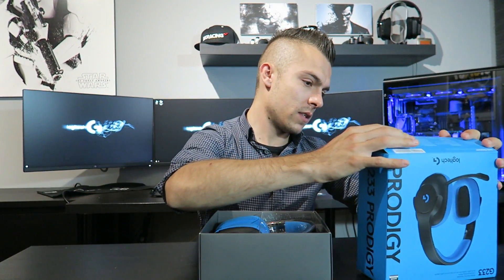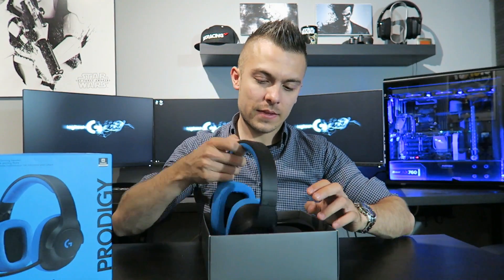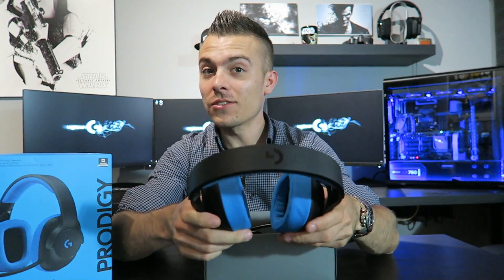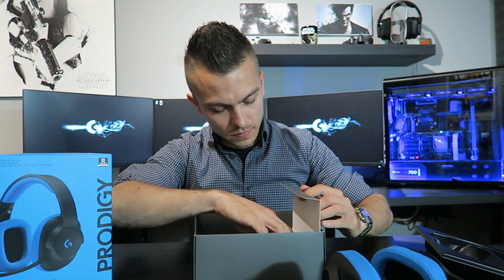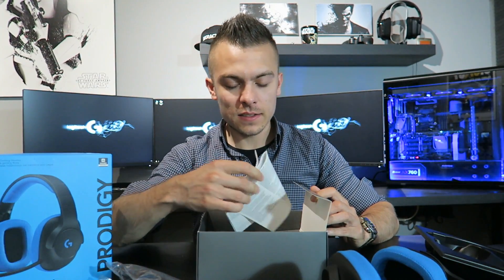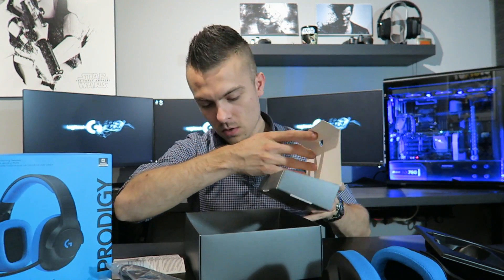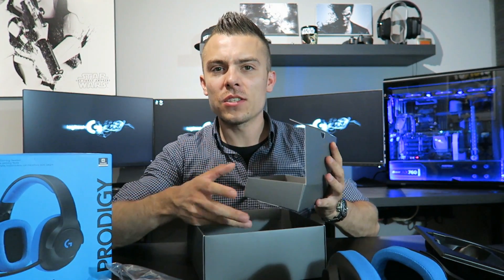Inside there's a plastic tray holding the headset — and I have to say they are really lightweight. In the box you have this plastic form where the headset sits, loads of cables, and a setup guide. That's it — this is the lower series, or I'd call it a perfect budget gaming headset.